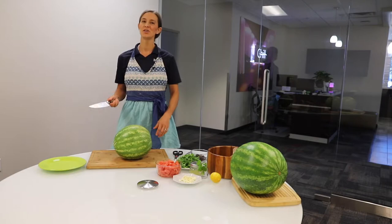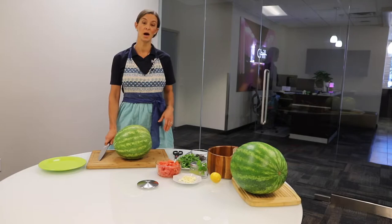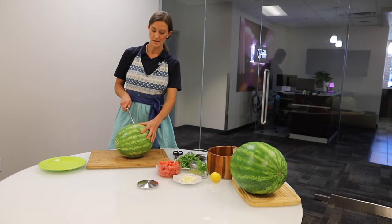So today I want to teach you a fun and simple way to cut and serve watermelon. One little kitchen tip is every kitchen should have a large sharp knife for cutting things like watermelon and butternut squash. A dull knife could easily just slip and injure yourself.